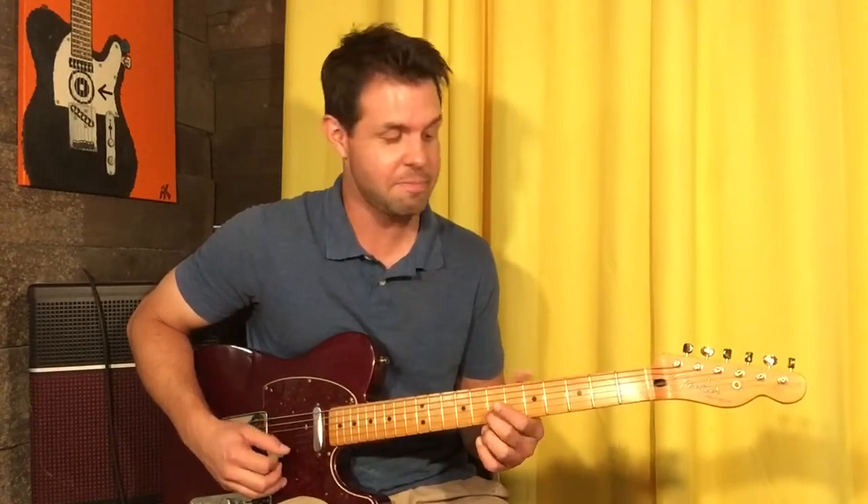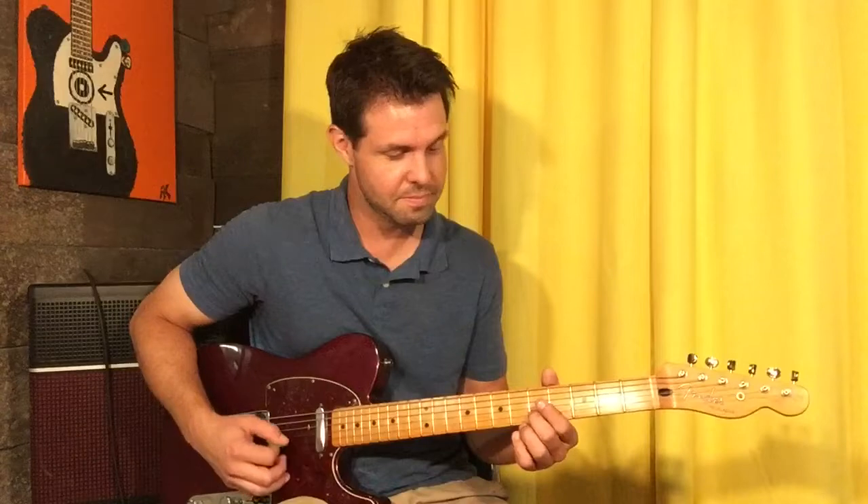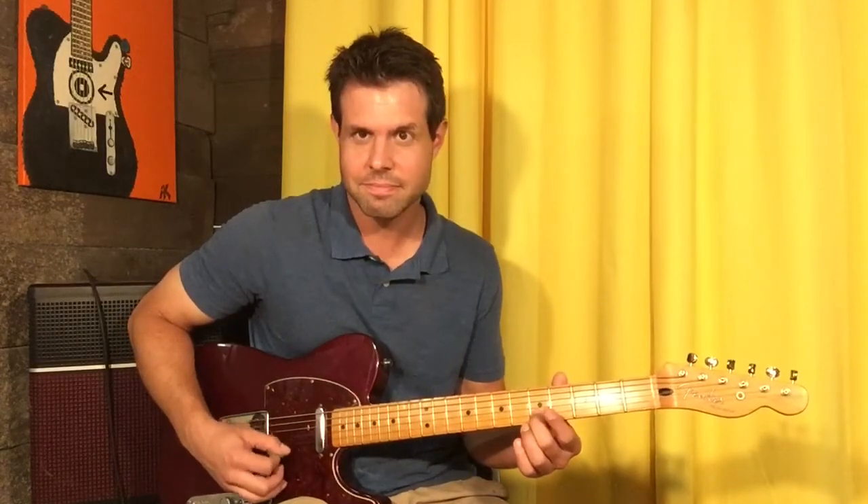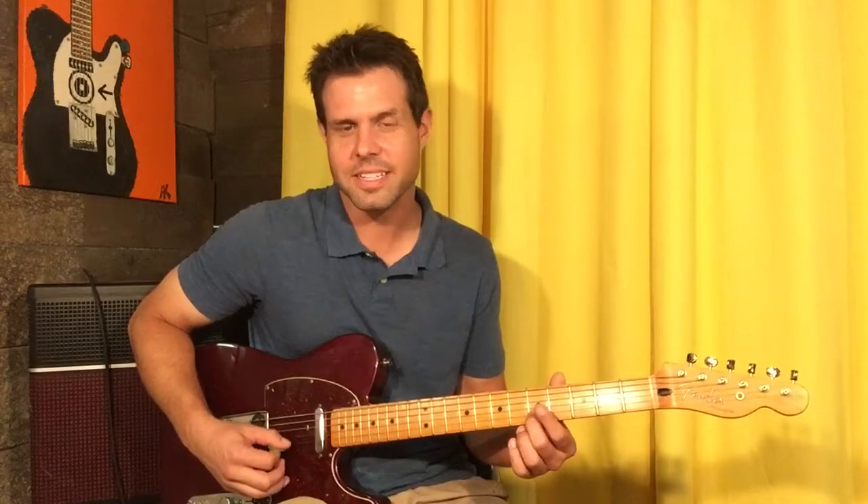All we're gonna do is grab your B string 7th fret, and then move it to the 5th fret. All we're gonna do is grab our B string 7th fret and then move it up to your house. We're half done with the song.